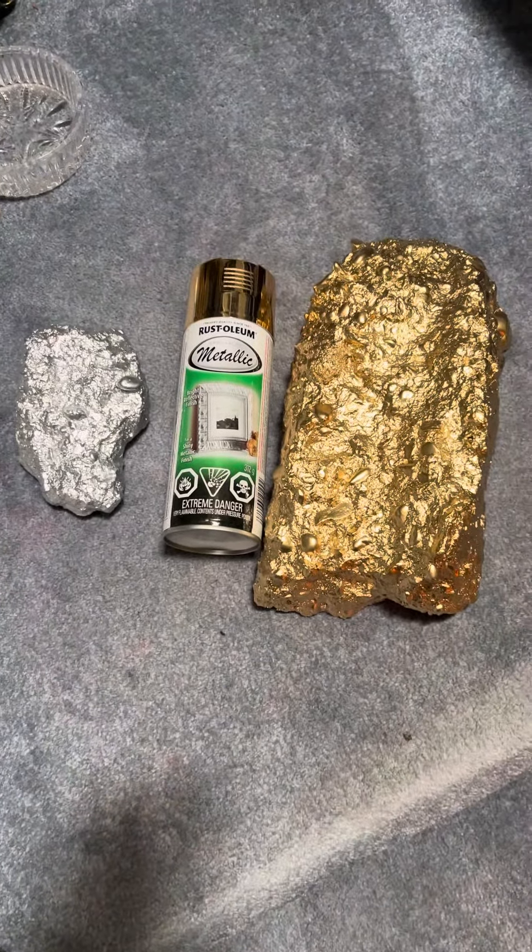From there, you prime it — hit it with a couple of coats of primer. I use the Rust-Oleum primer. When it comes to spray paint, there is a process: they recommend three coats, waiting 10 minutes between every coat. But I do it a little differently — I use four coats, and as you can see the results came out great.